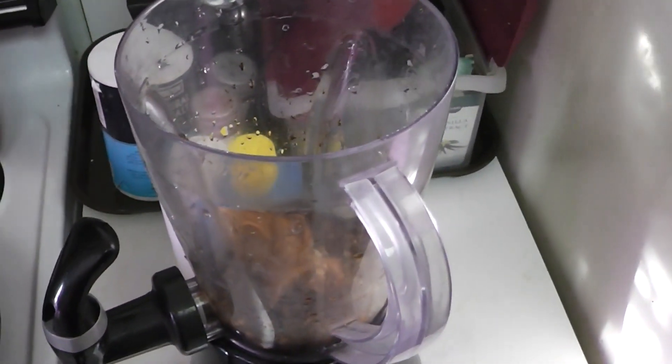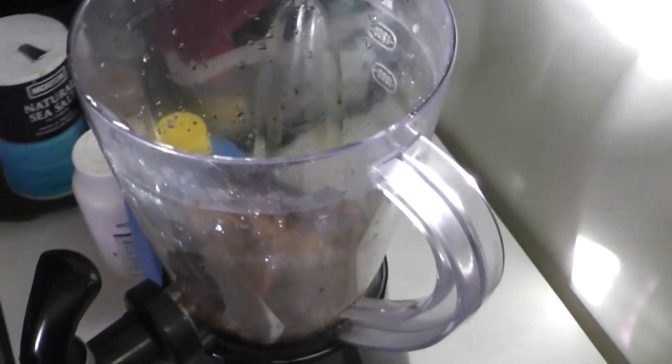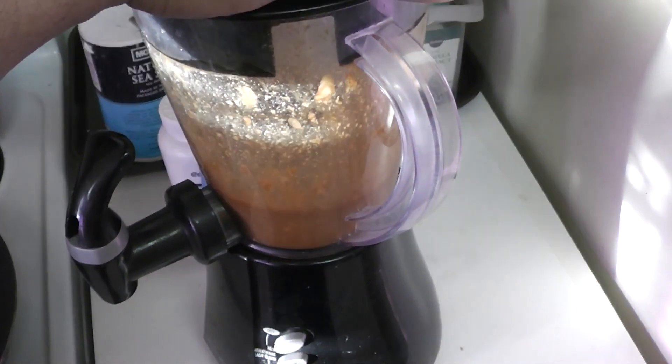Just put everything into a blender and blend it. This is gonna be your marinade. Blend it for a couple of minutes so the ginger really fully dissolves into the sauce.